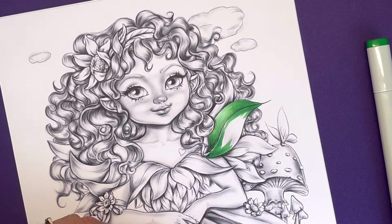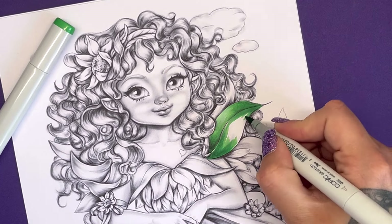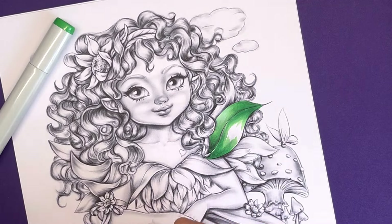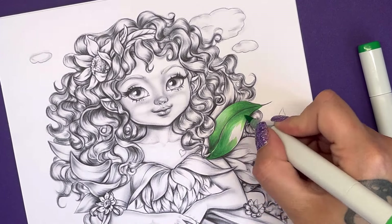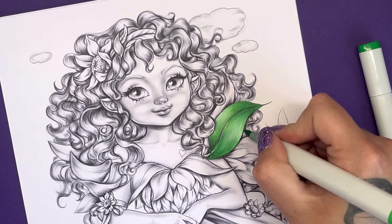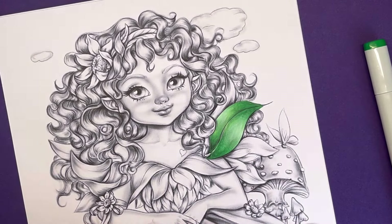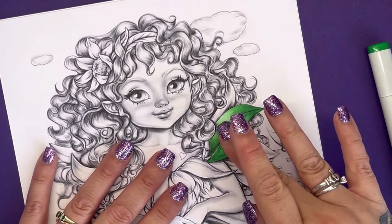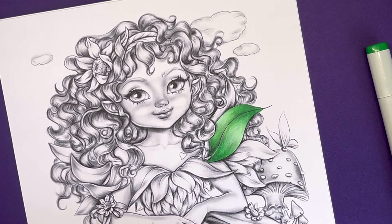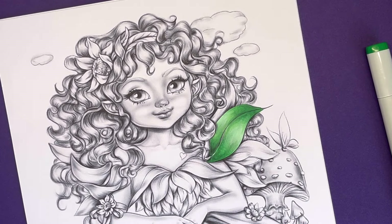It does feel really nice to colour with markers on this kind of smooth paper — not a mirror gloss, but ultra smooth. That really helps the pen tips glide. You're also not going to be ruining your nibs — on textured, heavier papers the fibres can grip the nib and fluff it up, ruining your markers. That's a first coat and it's probably not even dry yet because of the sizing — it sits on top for a while — so I'll let it dry and move on.